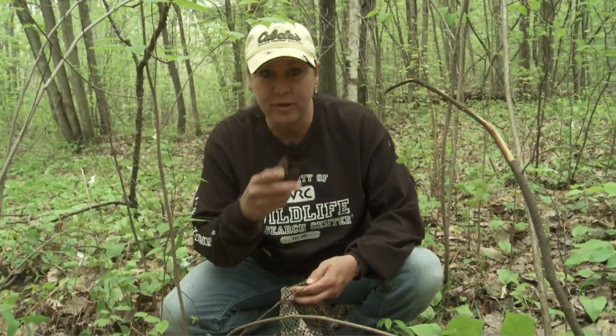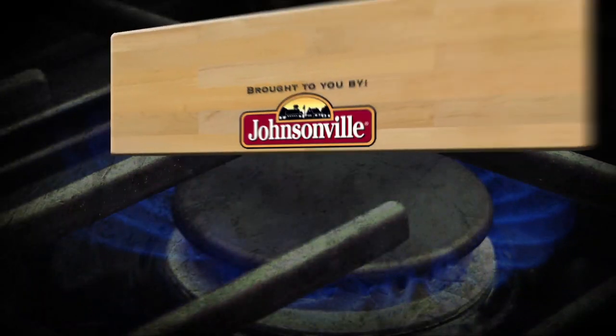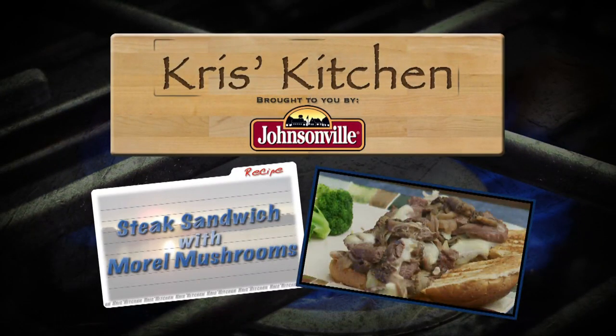Boy, now was this a wonderful morning. Morel mushrooms, beautiful Minnesota morning. And now I'm ready to go back to the kitchen, and I want you guys to join me. The Great Taste from Chris's Kitchen, brought to you by the great taste of Johnsonville Sausage.